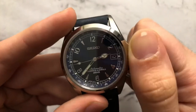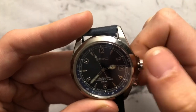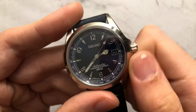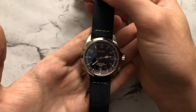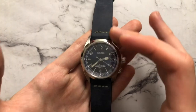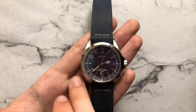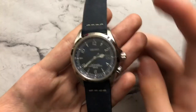The knurling on the crown is nice, though the teeth could be a little finer or more numerous — it can be slightly hard to grip when pulling out. It winds nicely and screws in well. Overall, a very nicely finished case; from the wrist, the polished sections really stand out. The polished bezel leads down to a polished chamfer along the case side that also comes into view. It's an overall very nice-looking watch and I appreciate the detail in the finishing.